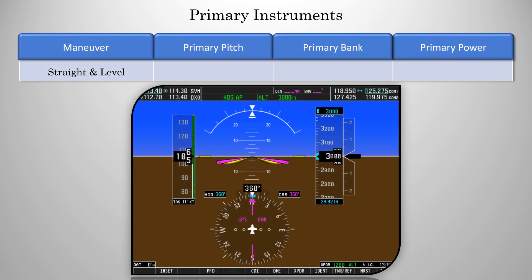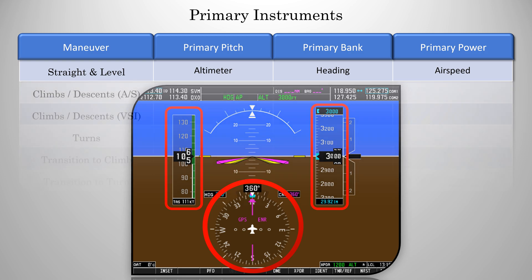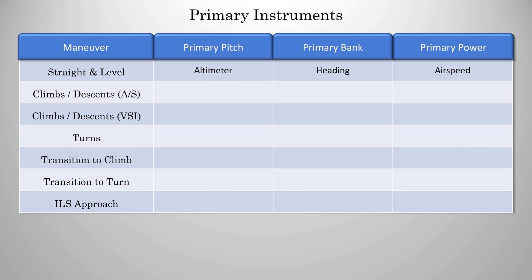Alright, so let's talk about our first example. We'll start with straight and level flight. Your primary for pitch is the altimeter, because now in this case it's stagnant at your desired altitude — it's not moving up or down. If you were too high or too low, you'd make a pitch change to correct it. Our primary for bank is the heading indicator, and the primary for power is the airspeed. Now, the tachometer is a good supporting instrument for power, but you can't adjust your power based solely by tach alone, so it's not the primary. You still need that airspeed indicator. So that's the first one done: altimeter, heading, airspeed.